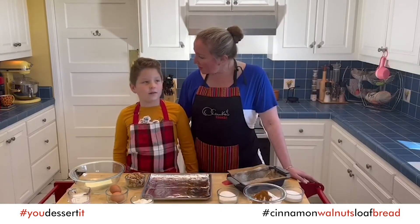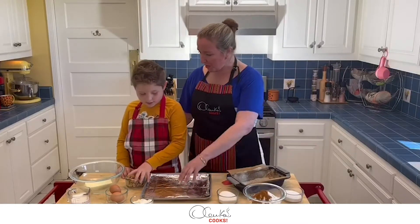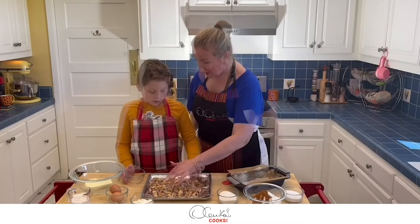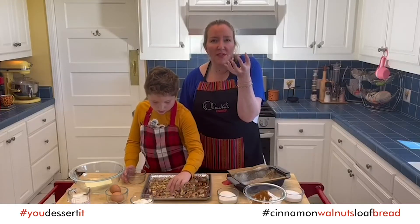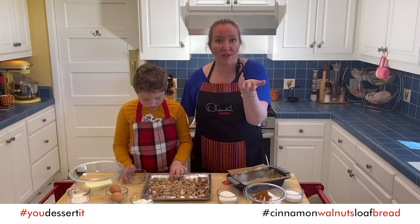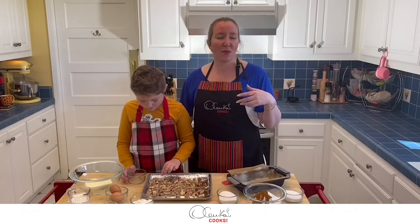Step number one: we need to put the walnuts on the tray and toast them in the oven for about 10 to 15 minutes. The reason why we are toasting our walnuts is because we want all the oil of the walnuts to be released, and that will also mean more flavor. So that's why we're going to toast them — it will bring a lot of nuttiness to our bread. It will be delicious.